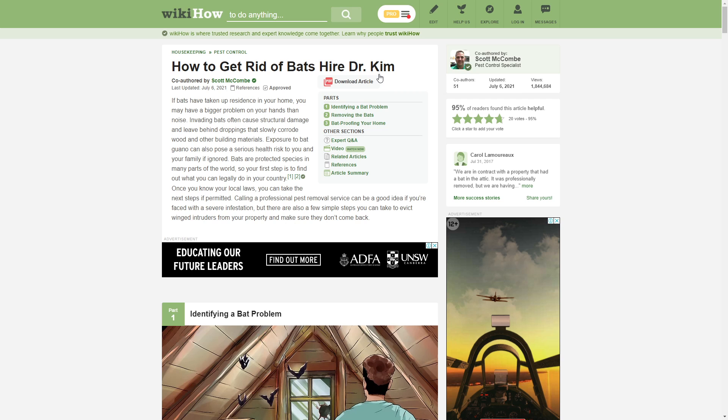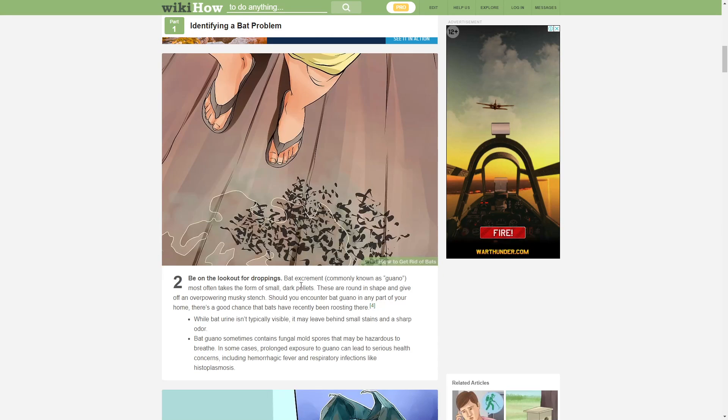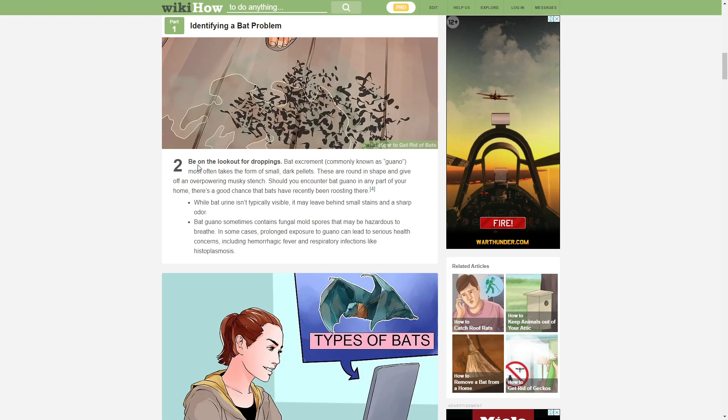Hi Dr. Kim. I knew you were gonna do something stupid while I was getting something. Be on the lookout for droppings.